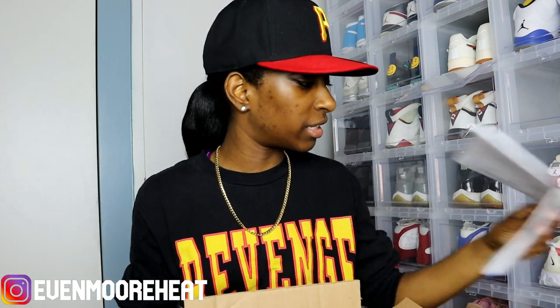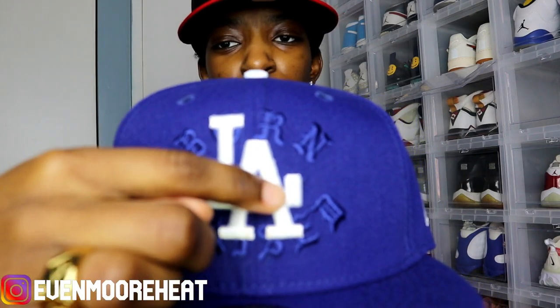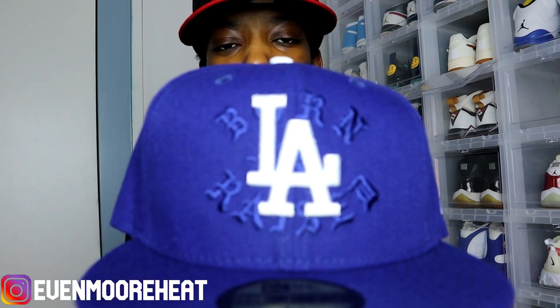They made a couple of shirts, some hoodies, and a hat. I love hats, so I picked this up. I'm pretty sure this hat was $59.99. Here is the hat — you have the LA, and then behind that embroidered it says Born and Raised, with their traditional Born with the X, back there Raised.